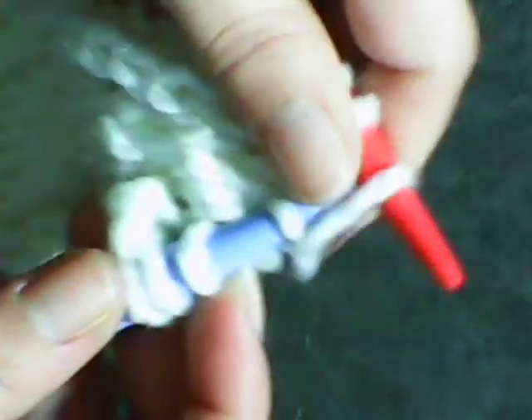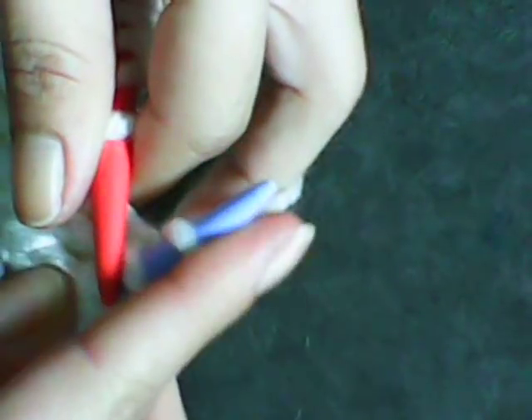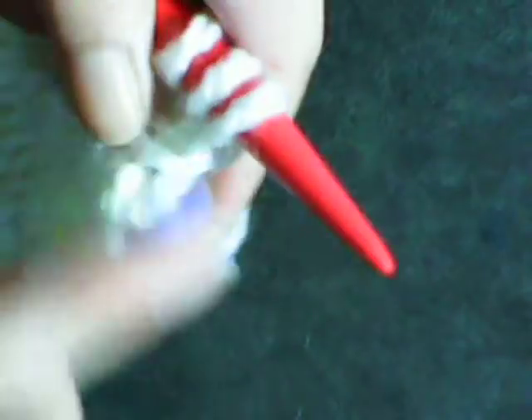Knit one, yarn over, knit two together. That's the last stitch.